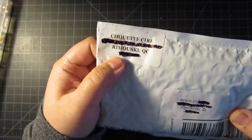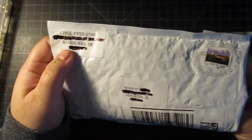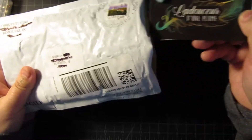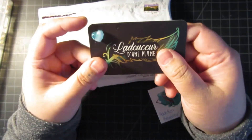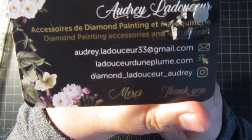So, from Chouette Sear, and they're based in Rimouski, Quebec, Canada. I like it because it's a Canadian company, which is amazing. They also do leather craft, so this is their information for their leather crafting.